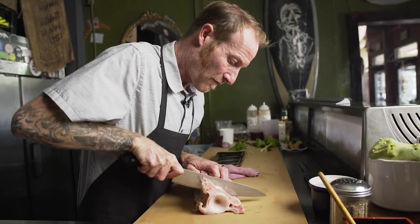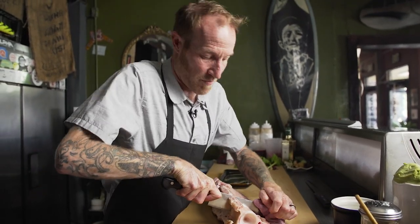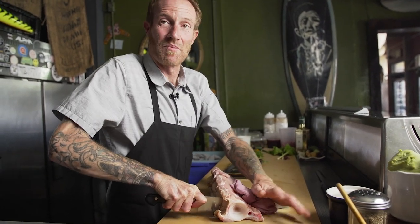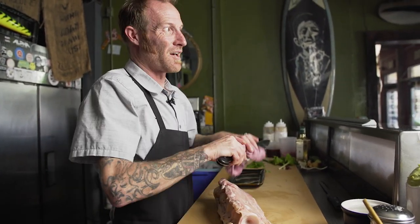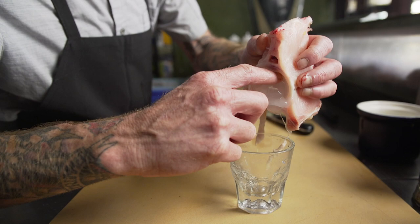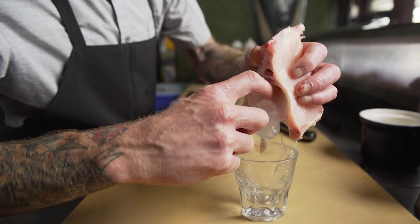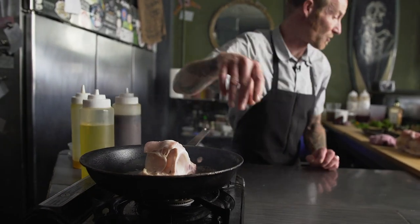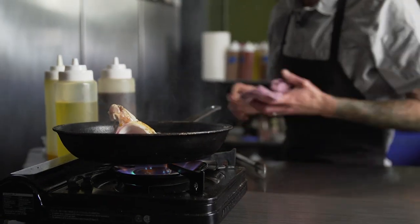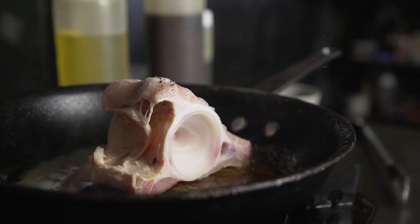One thing I love is going from something that's completely plant-based, even though it shouldn't be, to something as primeval as lopping a swordfish bone in half. This is the bone marrow of a relatively large swordfish and the vertebrae. What we're going to do, we're just going to cook this meat off and we're going to eat it like a chicken wing.